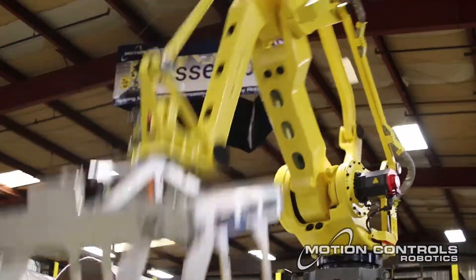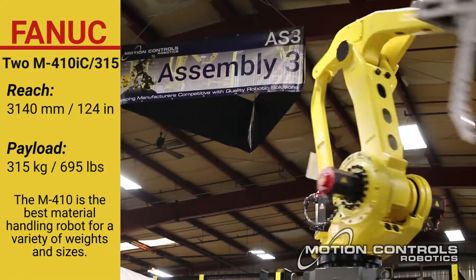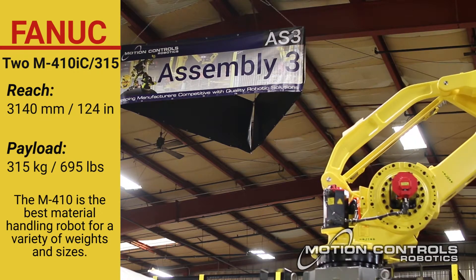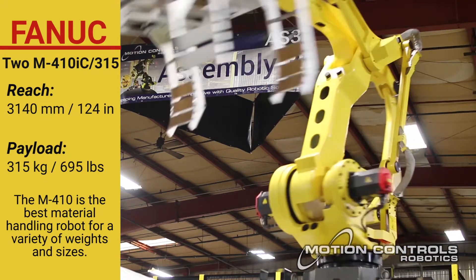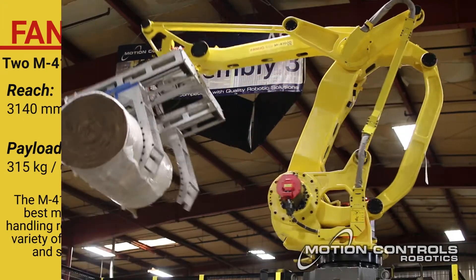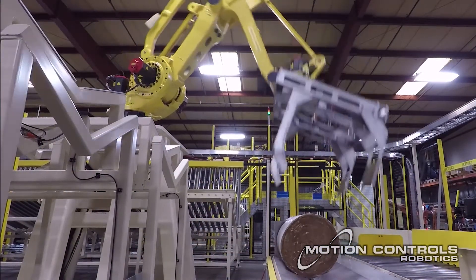The cell consists of two large FANUC M410 IC315 palletizing robots. The FANUC M410 robot series is designed to handle a wide array of products, and the heavier payload capacity does not impair the robot's ability to meet higher rate requirements.